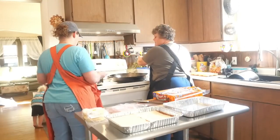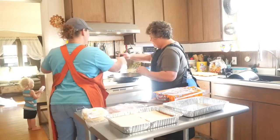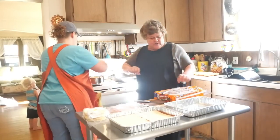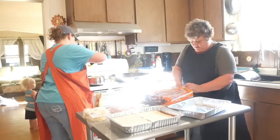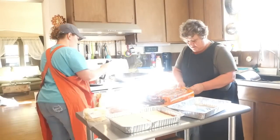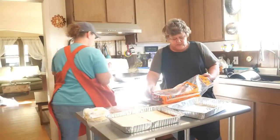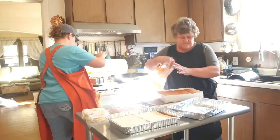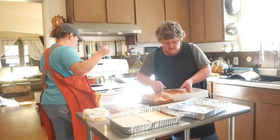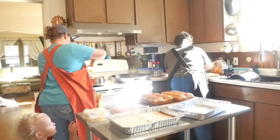For the sauce, add two tablespoons each of Worcestershire sauce and Dijon mustard — two tablespoons of each because we're doing a double batch. These make beautiful sliders.